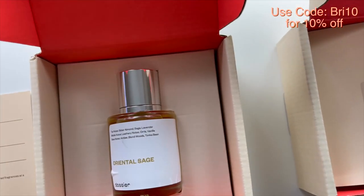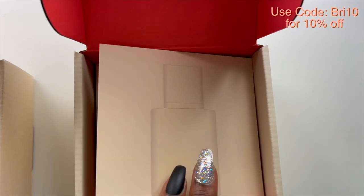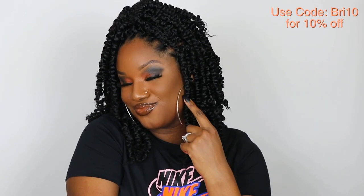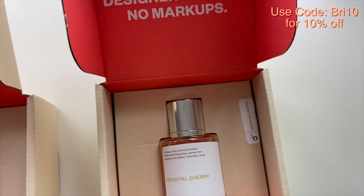They could be anywhere from $300 to $400, so this is an affordable way to try some of those perfumes I'm probably never gonna buy anytime soon because they're too expensive. If you already have one of these signature fragrances, I recommend purchasing and seeing if you can really tell the difference — you might end up saving some money.